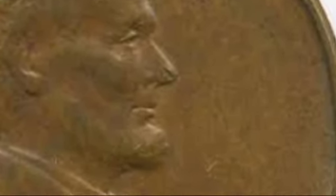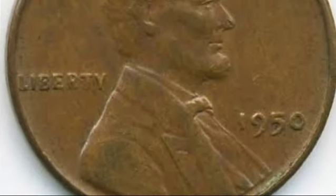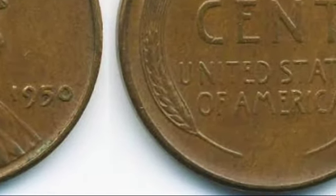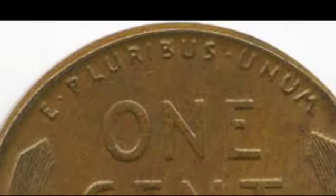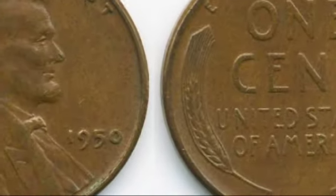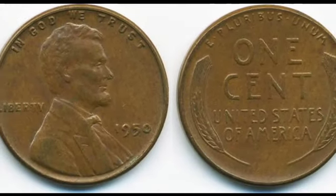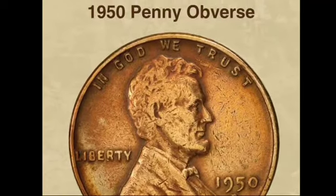The value of a 1950 Lincoln wheat penny depends primarily on its condition, or grade, and its color — brown, red-brown, or red. Circulated coins typically have little value, ranging from 3 cents to 7 cents for Philadelphia or Denver pennies, while uncirculated examples in higher grades like MS-67 can be worth significantly more. For example, a red MS-67 penny from Philadelphia can fetch over $1,200. The most valuable 1950 penny sold at auction was a red MS-67+ penny from Philadelphia, which sold for a staggering $10,575 in 2020. Proof pennies, especially those with the Deep Cameo (DCAM) designation, can also be quite valuable, with some fetching prices upwards of $20,000.